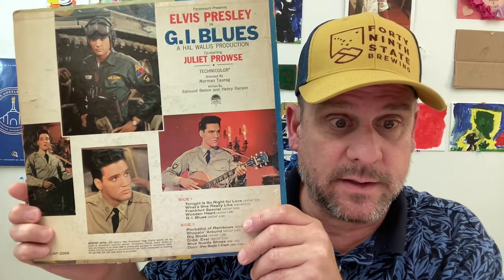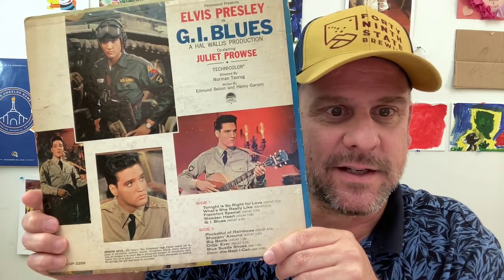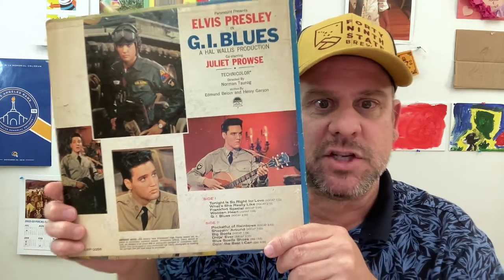Anyway, we'll take a look at the back cover, and we'll call it good. Some interesting photographs on here — Elvis with guitar, Elvis with kind of a lot of haircut for him. Never mind, you know what I mean. And then, of course, in his sort of full military uniform, including sidearm. So, that's G.I. Blues.